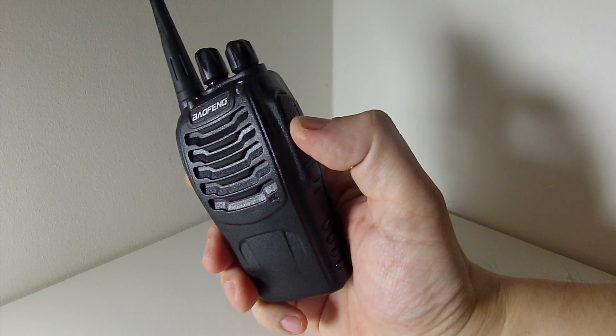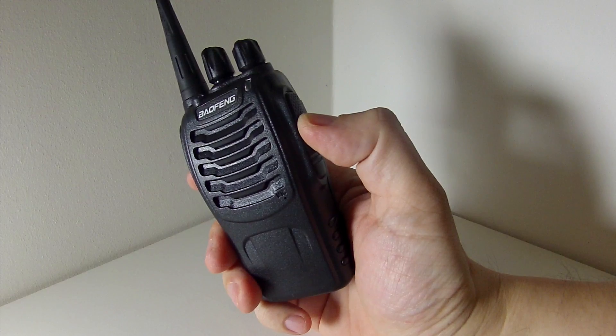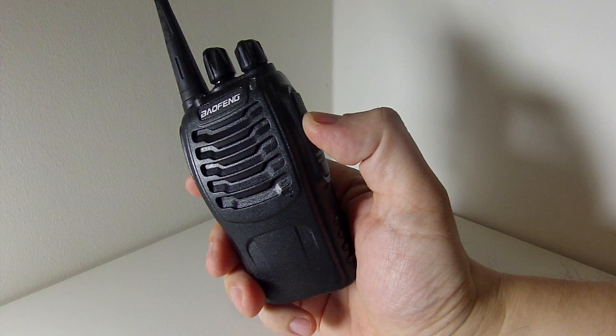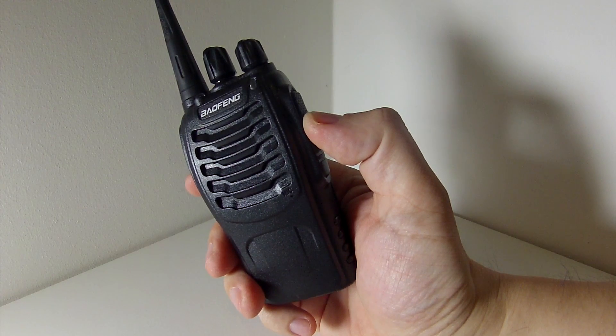Hello everyone. Thanks for watching Handy Radio. If this is your first time watching my channel, welcome. This is about the BF888S, one of the best-selling cheap UHF radios on the market.